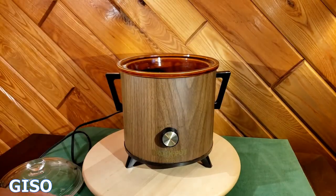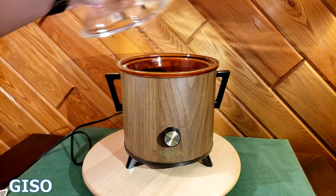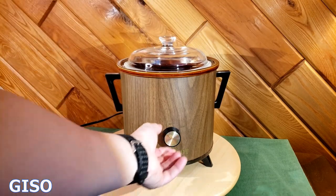It's in really good cosmetic shape, and this is the model 3101/2 — it's a three-and-a-half quart slow cooker. There you go, thanks for watching.